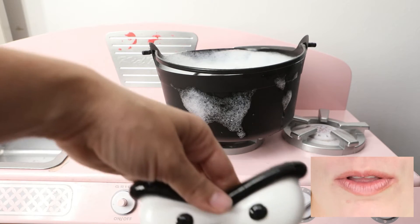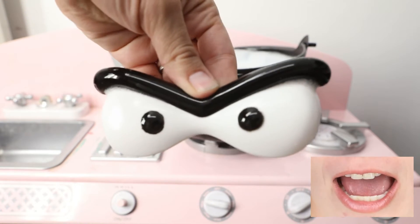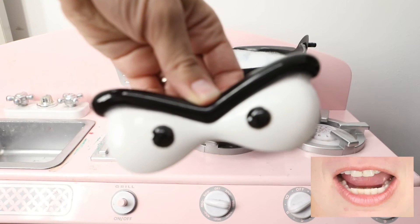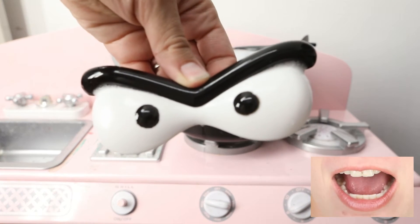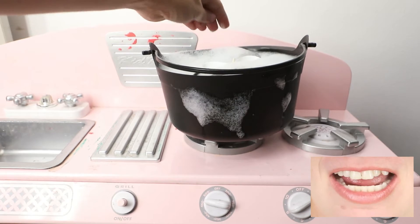Oh, look at these eyes. They look like stern eyes. They look kind of like scary eyes. Scary eyes.